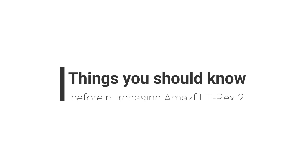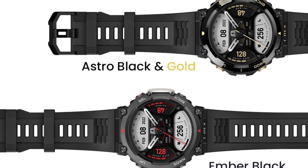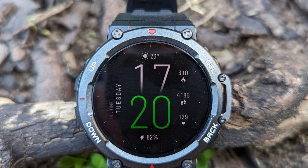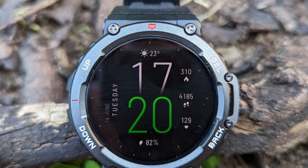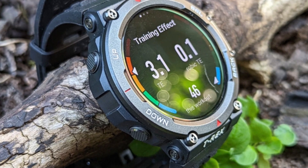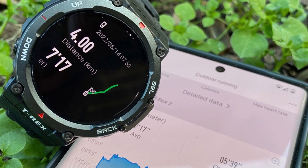Things you should know before purchasing Amazfit T-Rex 2. What makes the Amazfit T-Rex 2 stand out from other smartwatches? It's battery life. I get around 24 days on a single charge. But with everything on — display, heart rate monitoring, stress level tracking, blood oxygen measurement, and sleep quality tracking — the battery lasts approximately 10 days.